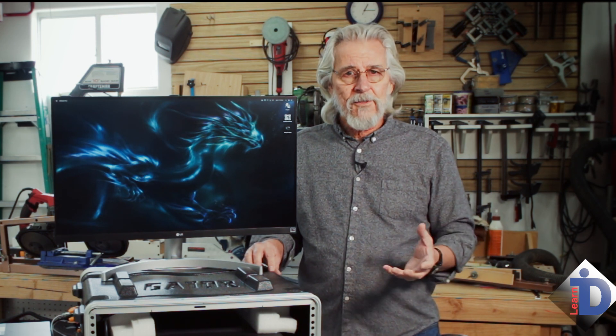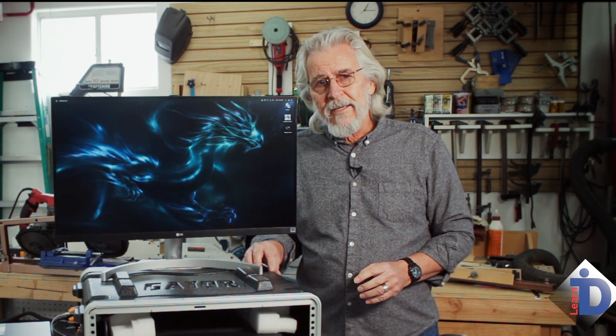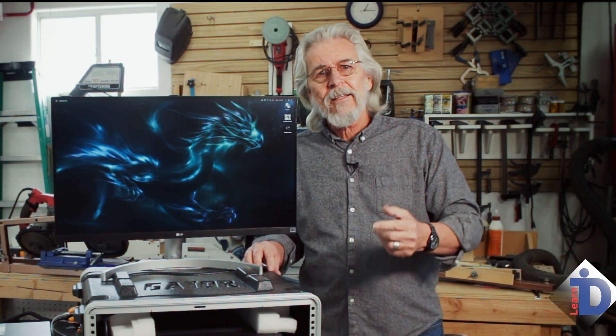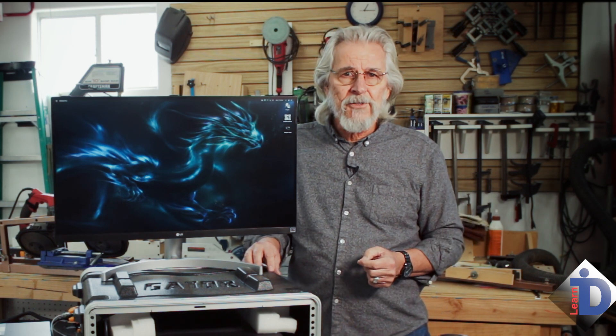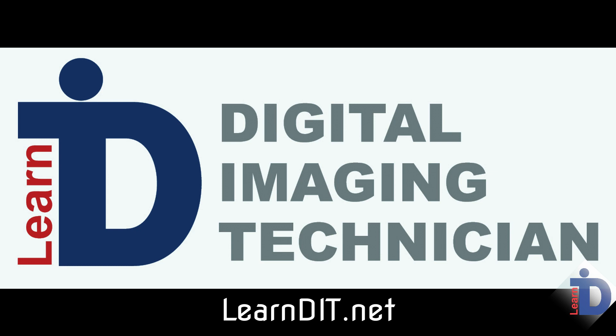I hope you've enjoyed this little tour of a couple of very successful and battle-worn DIT kits. If you like these, hit that like button and subscribe to the channel to be kept up to date. Until next time, hope to see you on set!